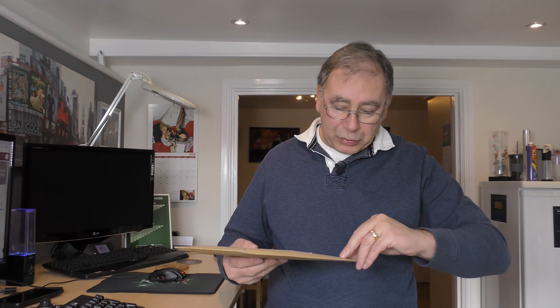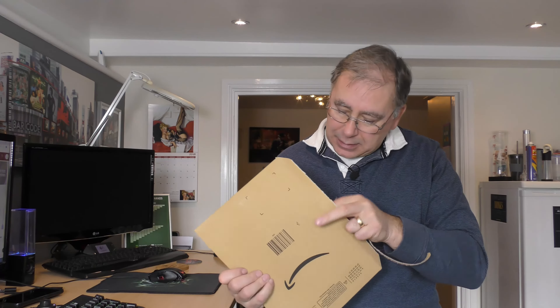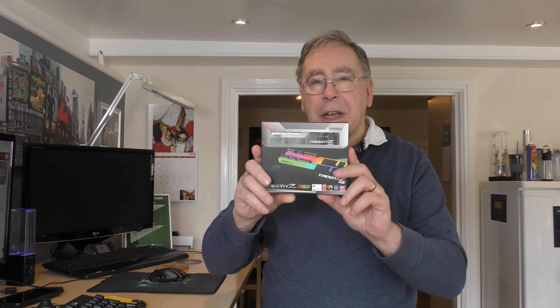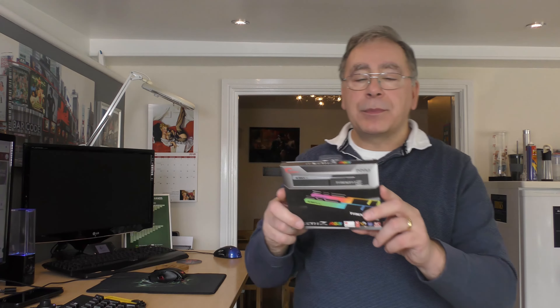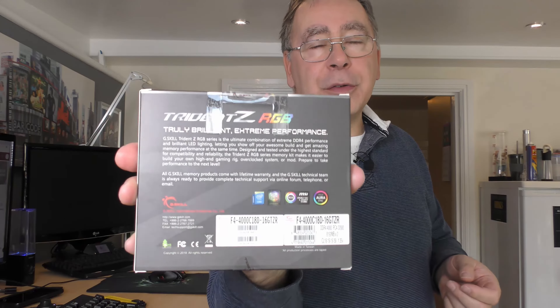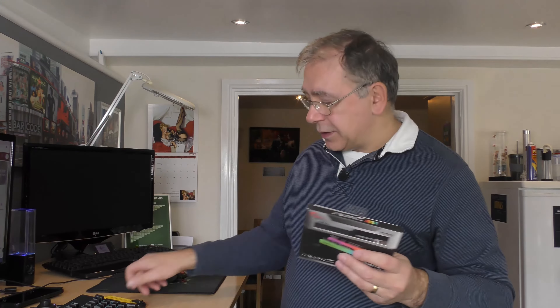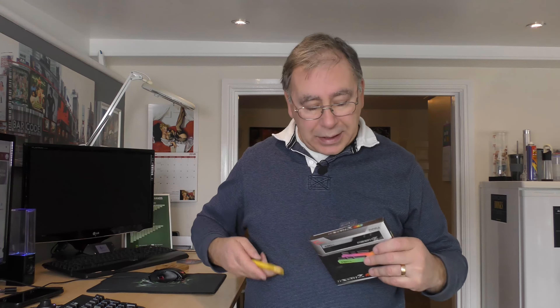That's about it — that's all that's in there, nothing else. There you are: DDR4 Trident Z RGB, truly brilliant extreme performance. Like I said, I've already got 16GB in there; this will make it up to 32GB. The reason for buying this is because when I do my editing it will help it along, and it also looked good in the computer as well.